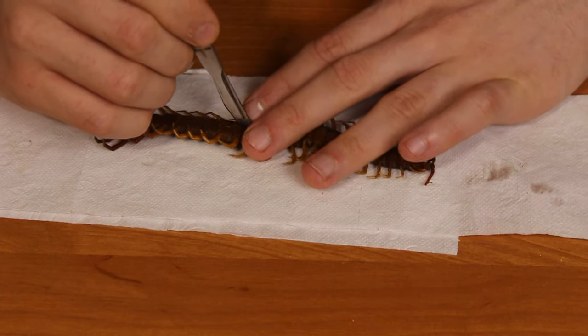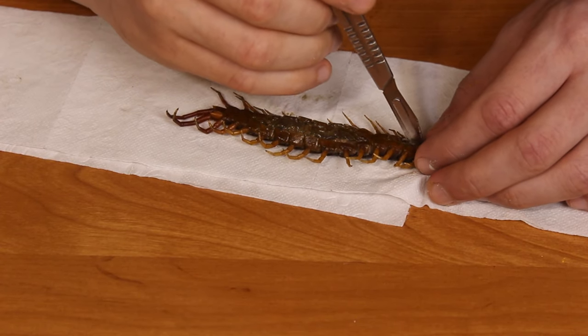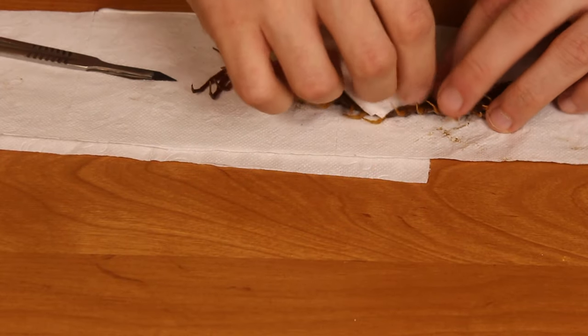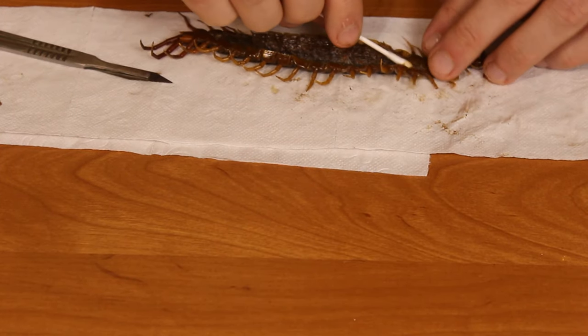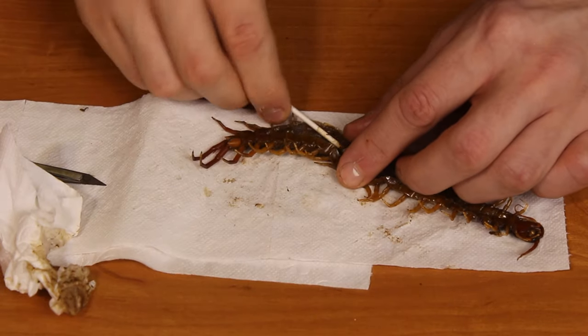After I opened the scolopendra, I tried to remove most of the stuff. I used q-tips in the beginning, but I quickly realized that this was not the way to go, so I switched to some toilet and kitchen paper. By rubbing, I wanted to clean the wet parts of the scolopendra to prevent the specimen from rotting away.